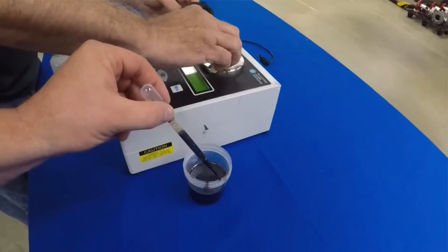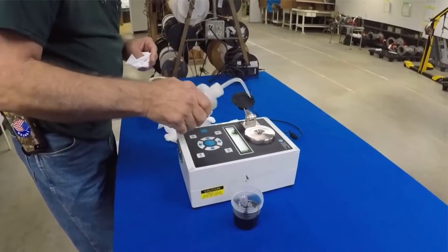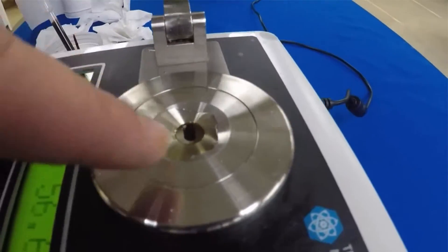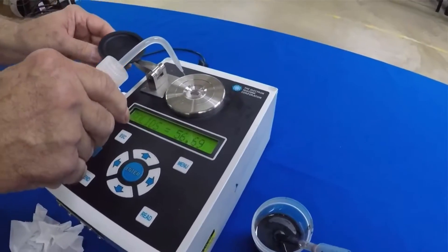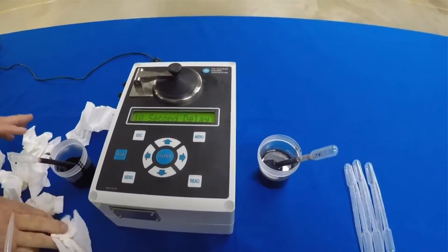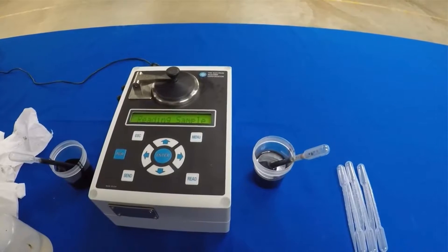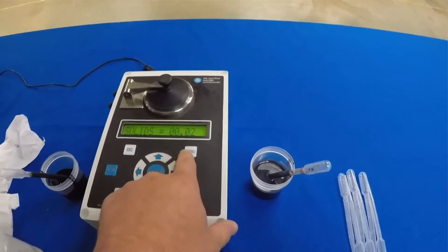We're going to clean that off and go to the weak liquor. You can see there's still some residual left — we want to make sure it's all nice and clean. You can always verify that you've got it clean by putting a water sample back on there and it should read back at zero. Before we put the 15 on, we'll do that — and as you can see, we're back at water. The unit is still reading really well.